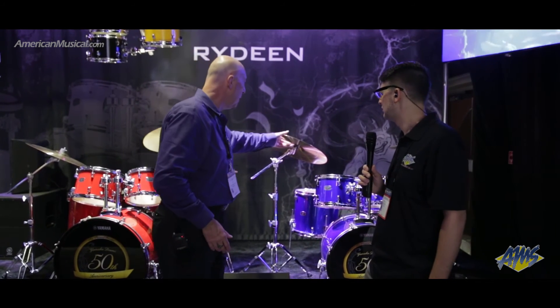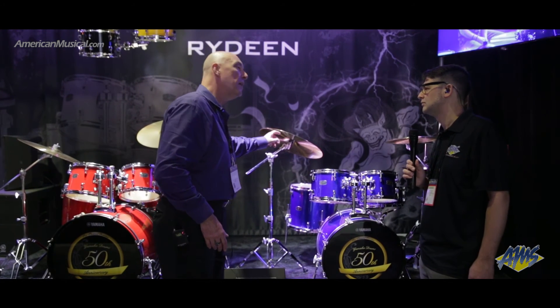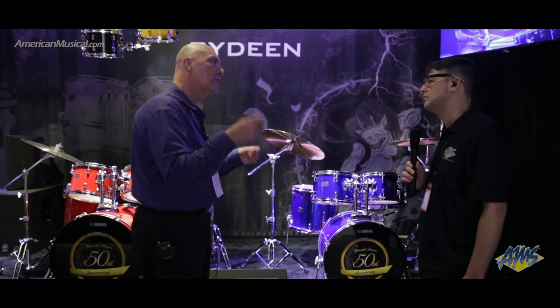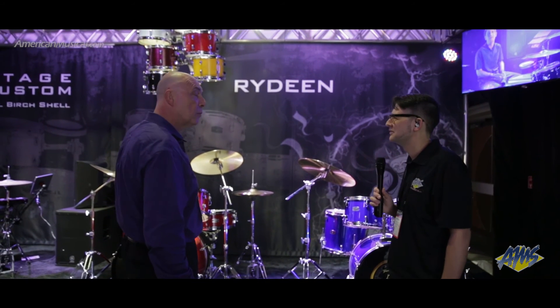We're also featuring it with upgraded Wuhan Rock Series 457 cymbals — really good sounding, easy to play, comfortable. It's an all-around really nice kit, and we've got six colors — some wilder, flashier options and some more subdued ones.